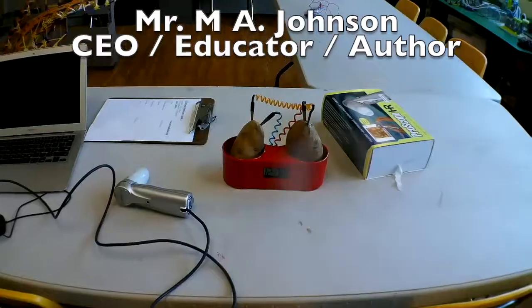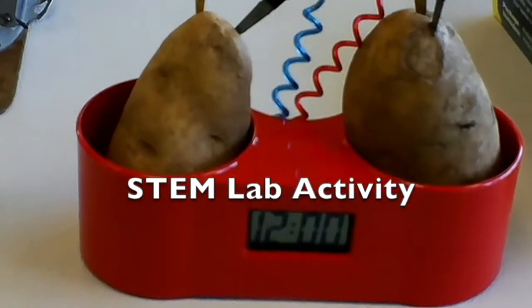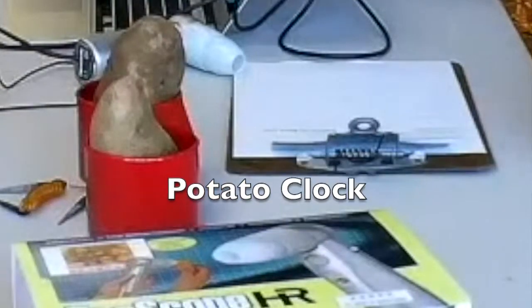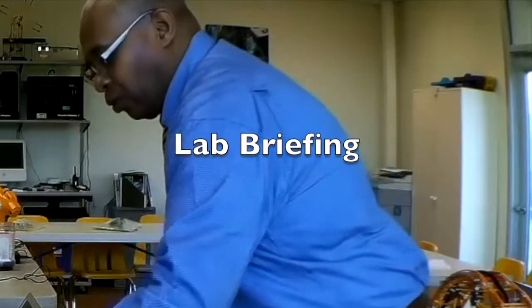The first thing we have in front of you today is the potato clock. The potato — this is where we're getting our source of energy.